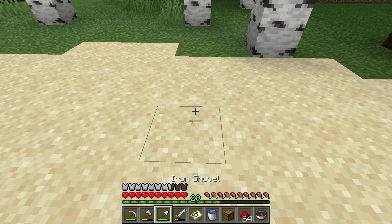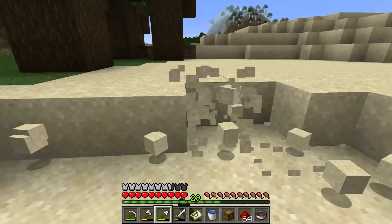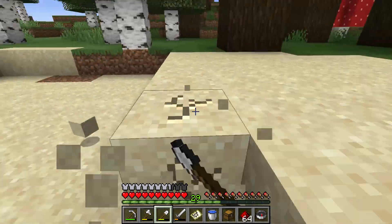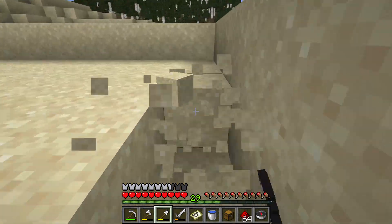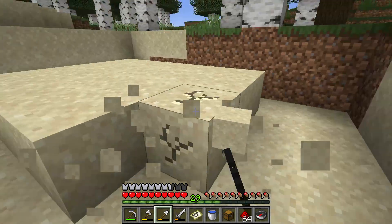Then you make a circle around you and you dig the circle until it is big enough to make you happy. Then you keep going down until you find the treasure. As you can see in the video, I'm digging very fast.